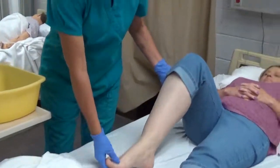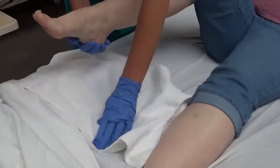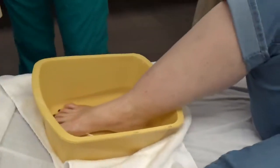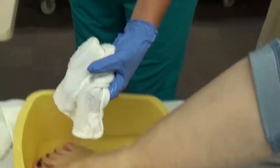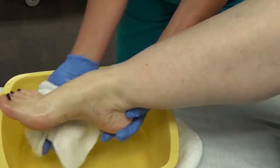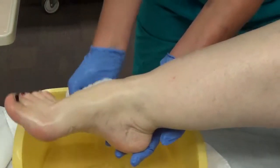I'll be washing this foot today. If you could bend at the knee. I'm going to place the linen barrier. I'm going to support the foot and the ankle at all times. I'm going to place the basin here on the barrier and the foot into the water. Is that okay? Very good. I'm going to wet my washcloth, apply soap. Supporting the foot and ankle, I'm going to wash the top of the foot, the bottom of the foot, and between the toes.